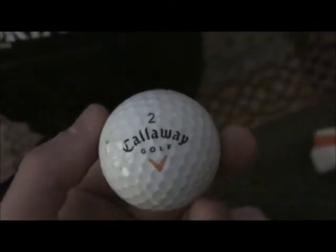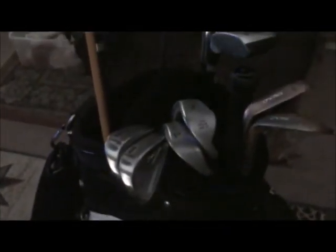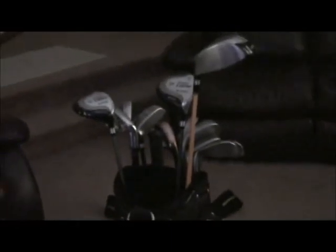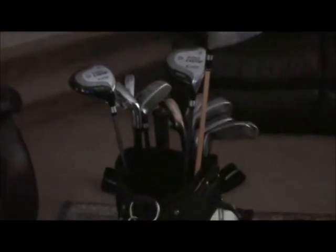That's just about everything in my bag. I'll probably be coming out with a new complete bag video right when I come home from the store once I get the new clubs. I'm kind of a TaylorMade fan. That's my YouTube account - see you later.